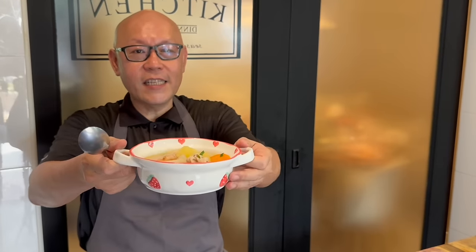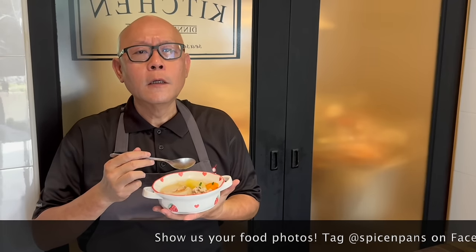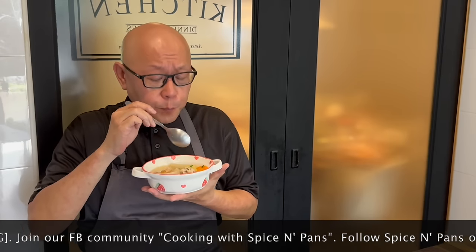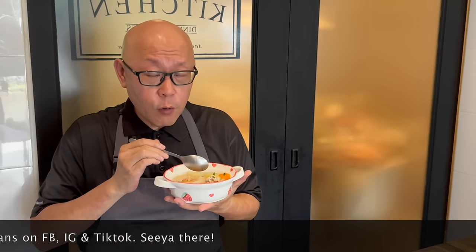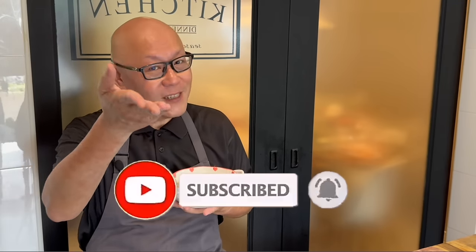And now the dish is done. Let's have a taste. Wow, very very nice miso fragrance coming out from here. Oh, the soup is really fantastic. The potatoes are very, very creamy. Give me this any time of day with a bowl of steamed rice and I'll be a happy man. So ladies and gentlemen, I hope you like our video. Do click like and subscribe to our channel. And now it's your turn to cook. See you, bye-bye!